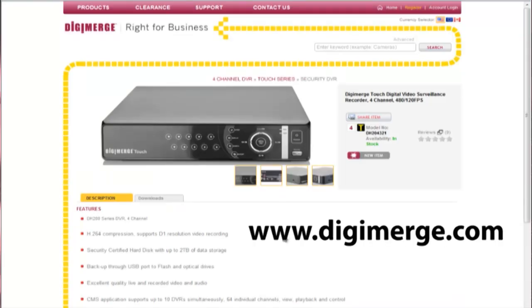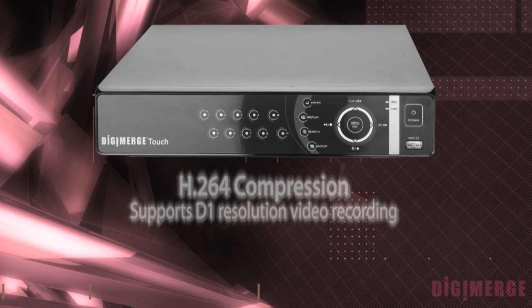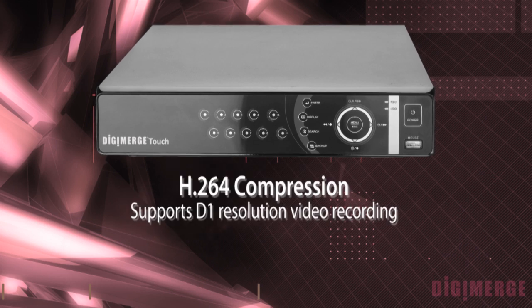In fact, our website gives you all the directions to do so and gives you all the correct part numbers to use. The DHU 200 Series uses the latest compression method, H.264, which allows for smaller file sizes and more storage capabilities on the hard drives.